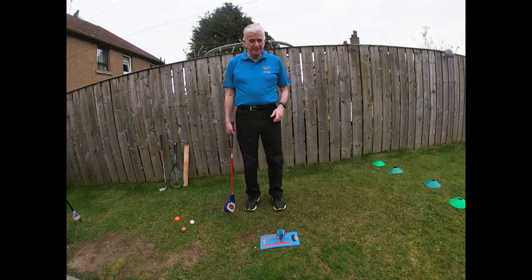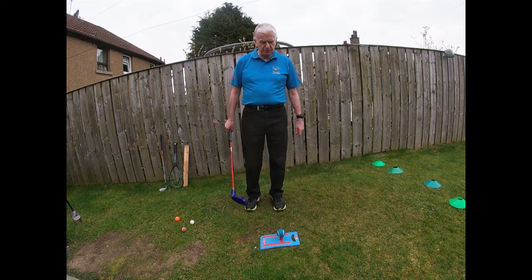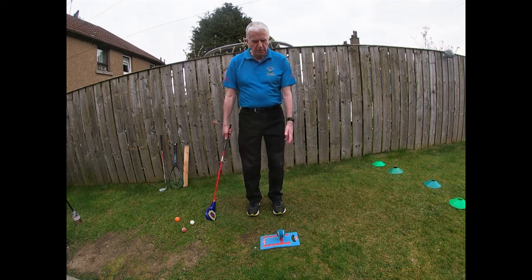Good morning, my name is John Pritchard. I'm a junior coach at Noodrie Castle Golf Club in Winchborough, and today I'm going to show you how we would teach kids new to the game — just a few simple ways of how to hit the ball.